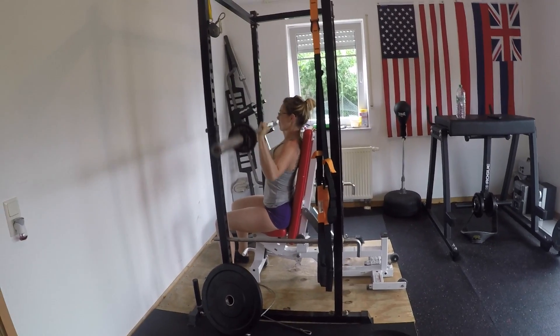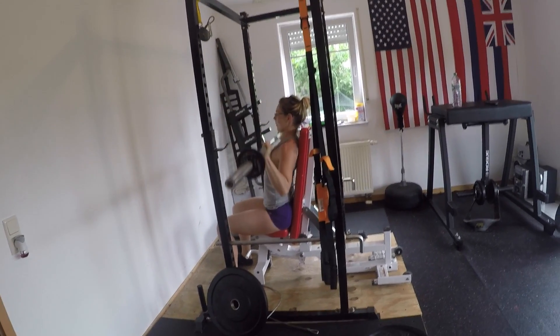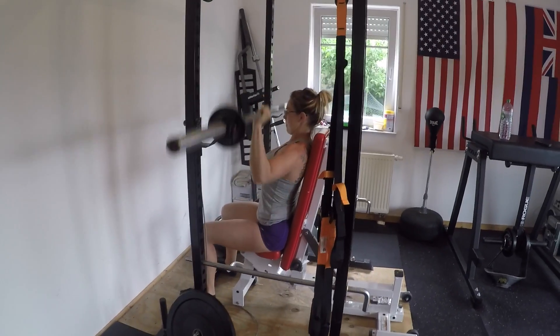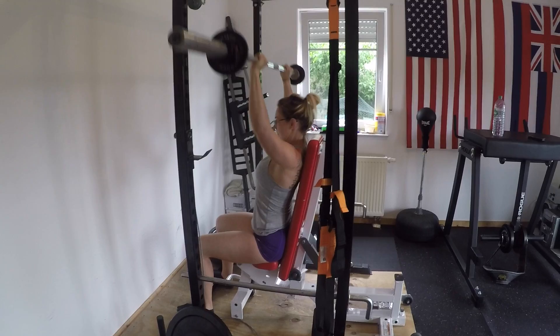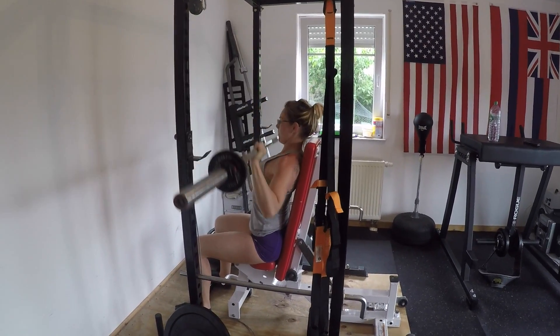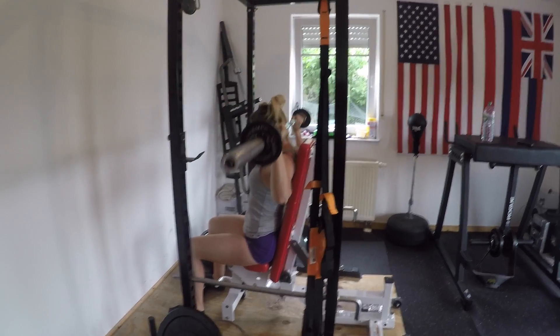Hey y'all, it has been several months since I have recorded and shared a workout video. Here's my most recent home workout — I did some shoulders and triceps with my husband this past weekend.